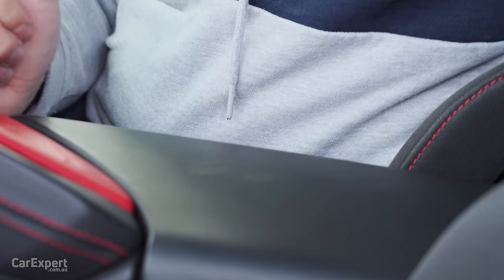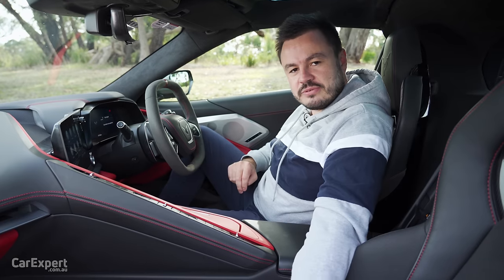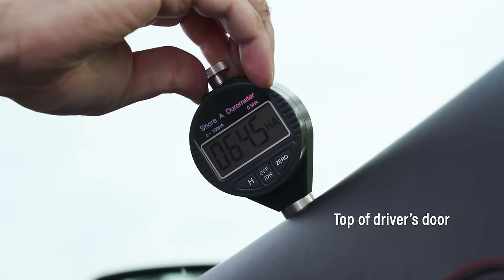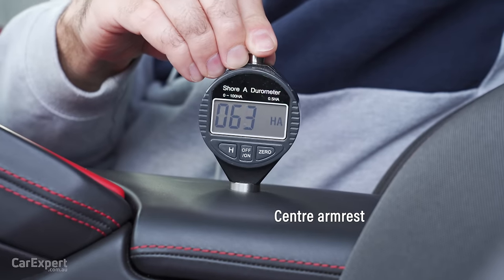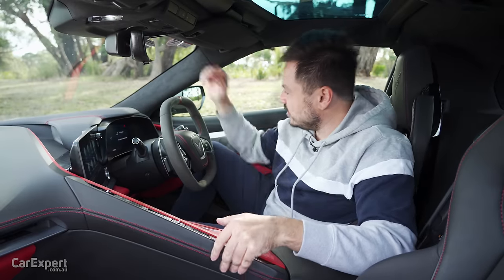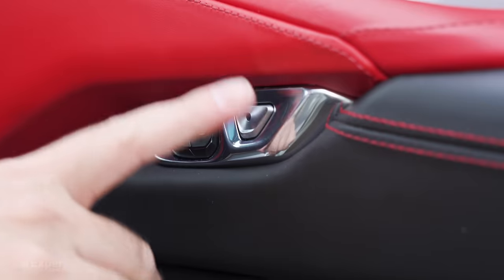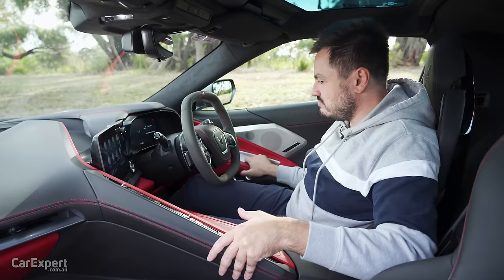What about your touch points? That is pretty firm there and kind of firm there as well. We've got our durometer and we've tested the main surfaces in this cabin — if you want to see how this car compares to others we've tested, have a look at the link in the description. Build quality — there's a couple of loose bits there, but the rest of it feels not too bad. Door slam sounds okay.